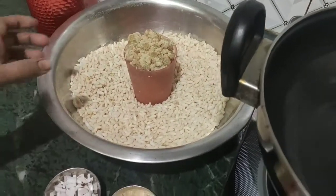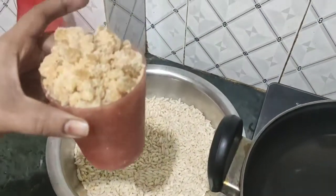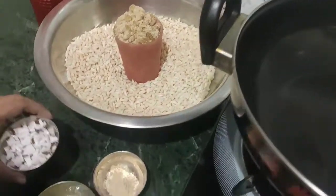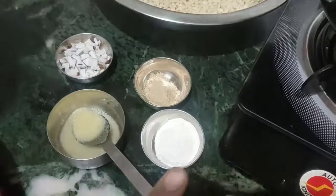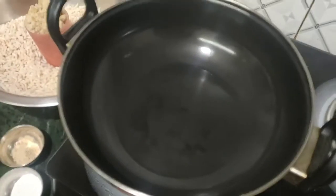I am going to put a glass of water in this glass, and I am going to put a glass of water in this glass. Then I am going to put a little bit of water, and I am going to put a little bit of water in this glass.